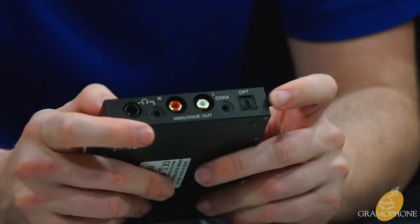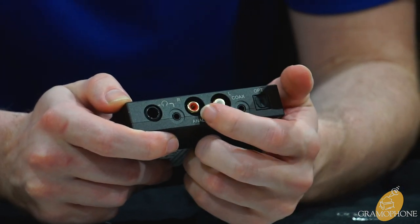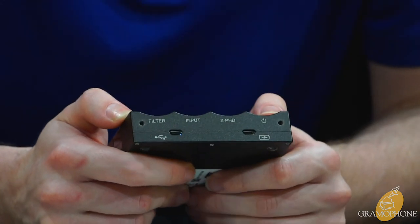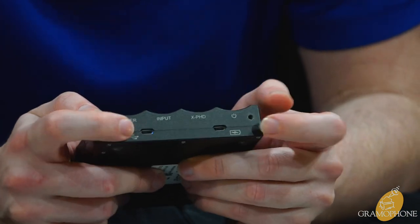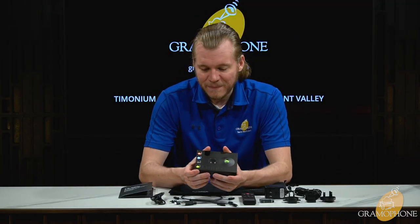On this side you have your optical in, your coax in — which works in two different modes — analog out for desktop or system use, and headphone out for portable use. Moving to the other side, there are two different micro USB ends: one specifically for power and charging, and one for data, which is your USB digital input.